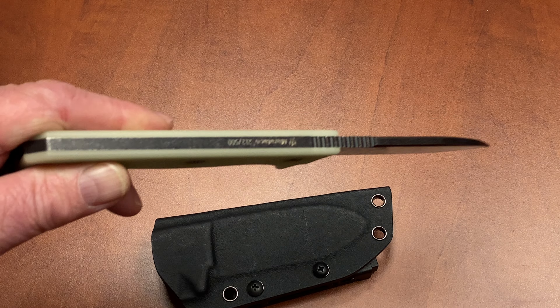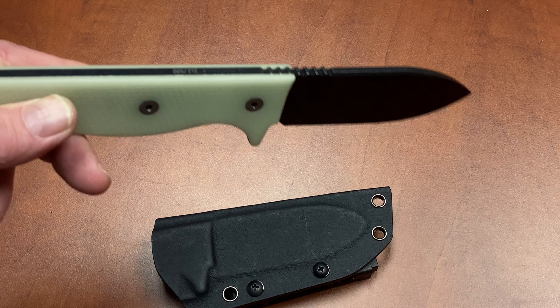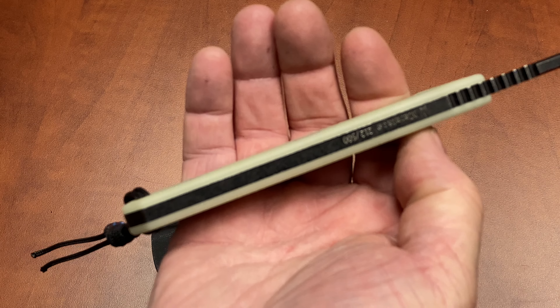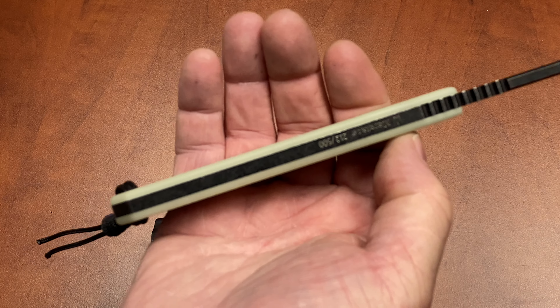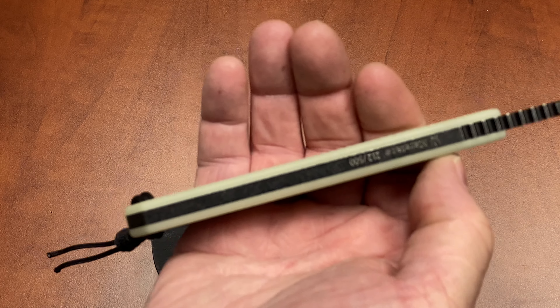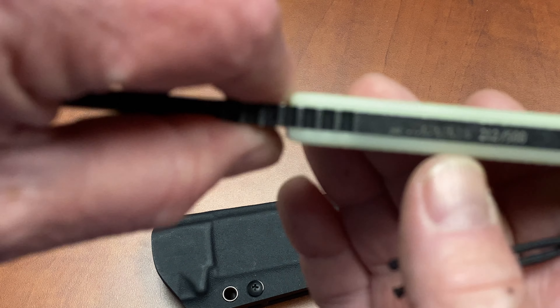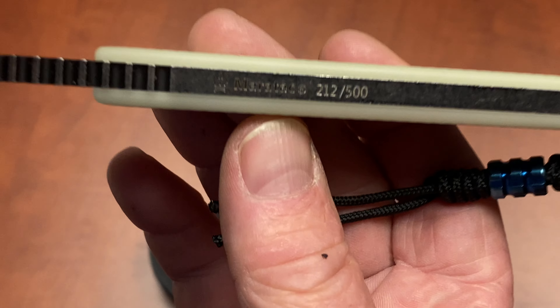We do things with our knives we shouldn't be doing, so the entire length of the blade is treated D2. We also made it thick — this is a beefy, thick knife. It is 0.185 inches thick right across the back strap.